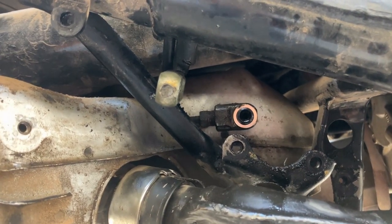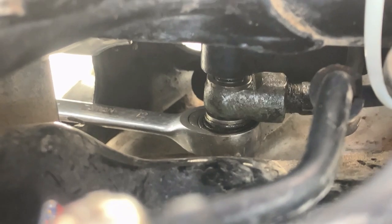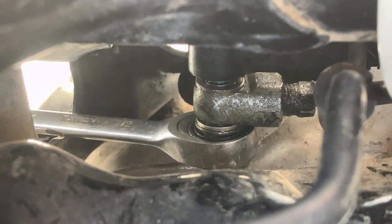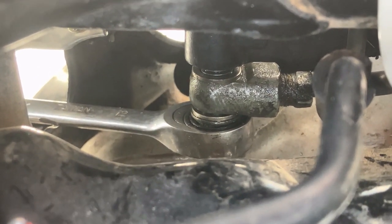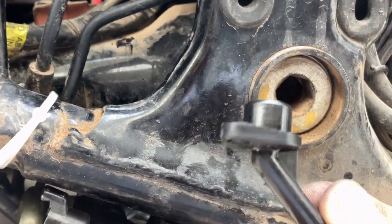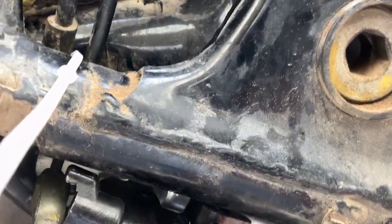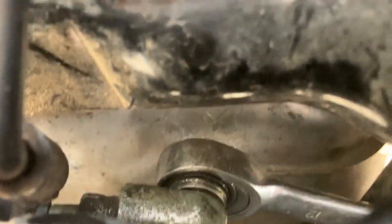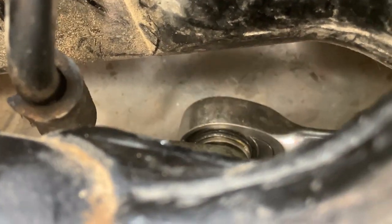Now let's clean this all up and get the new master cylinder on here. What I had to use to get that line connected back up to the new master cylinder is one of those ratchet box-end wrenches — man, that was a challenge to get started. I had to pull this little piece off the top of the master cylinder and use some plastic ties right here to hold the line just right so that I could get it started onto the back of the master cylinder. Holding the master cylinder with one hand, I'm only getting about one click at a time out of this wrench.